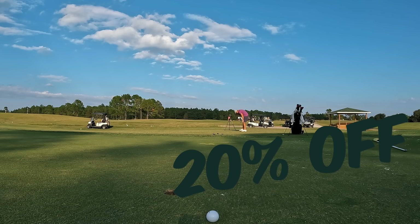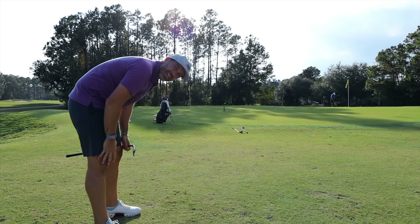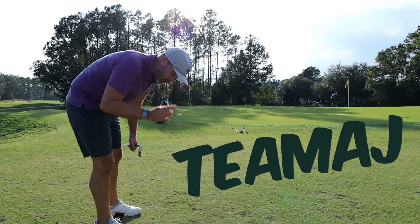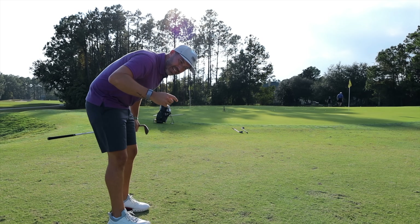That little guy right there keeps the hat from getting dirty under the brim when you adjust it — it's just well thought out. So Team AJ, use that code, 20% off a Melon hat, and let's keep looking stylish and making birdies.